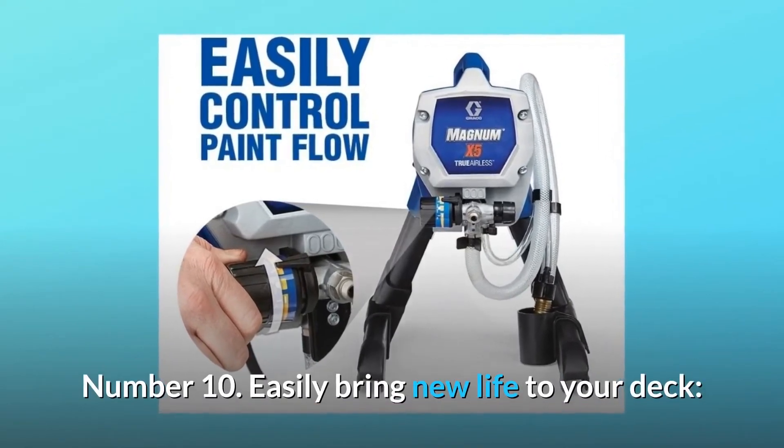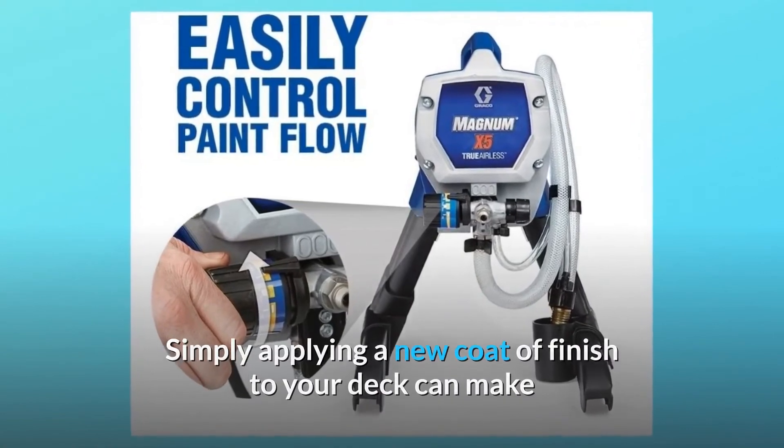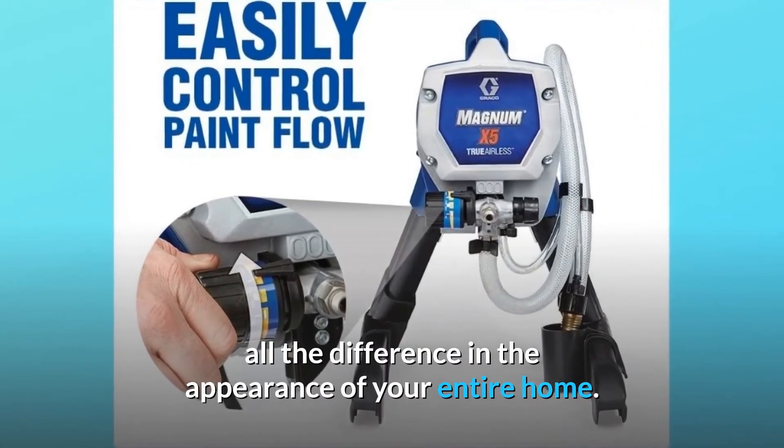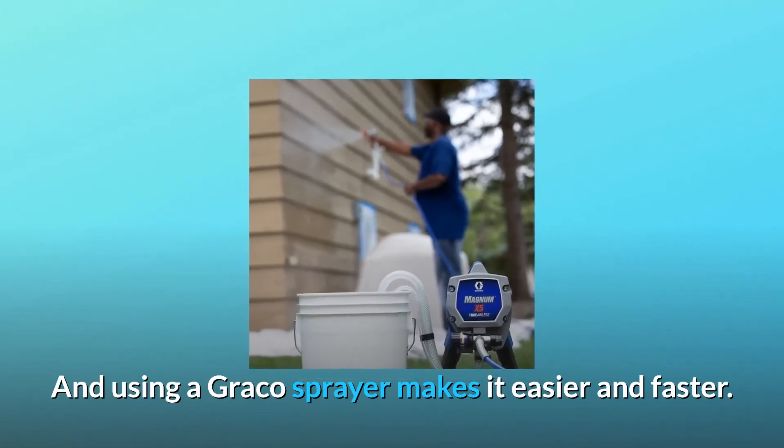Number 10: Easily bring new life to your deck. Simply applying a new coat of finish to your deck can make all the difference in the appearance of your entire home, and using a Graco sprayer makes it easier and faster.